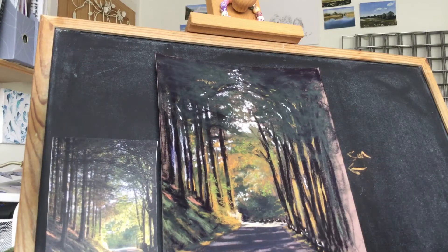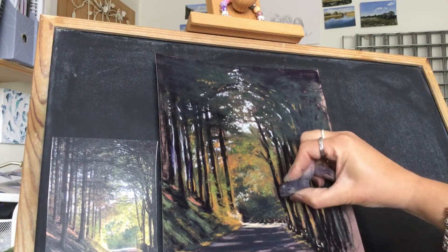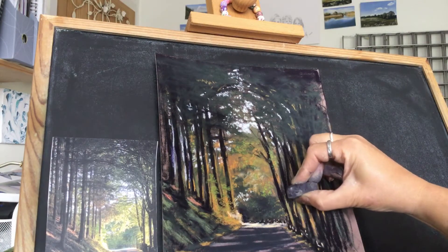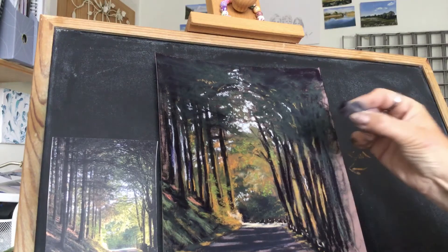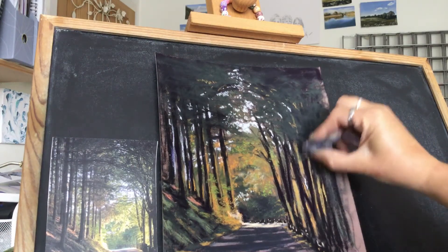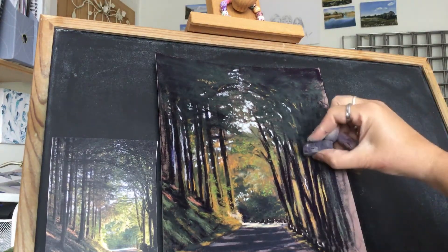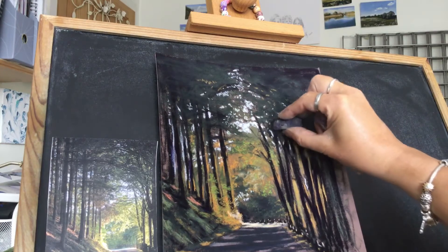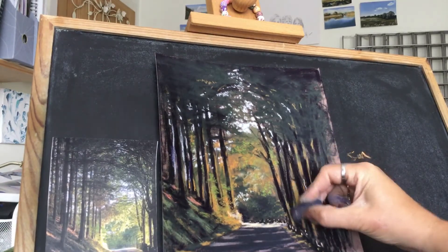These trees are a little bit weak so just start to embolden them a little bit more, bringing them back. Making sure I don't touch the paper and put my hand in something I shouldn't be doing, like white. Just reinforcing those trees - that's all. Bearing in mind I'm going to cut the paper, I'm not going to go any further, so just hit and miss for these. I'll go with that now, I think.